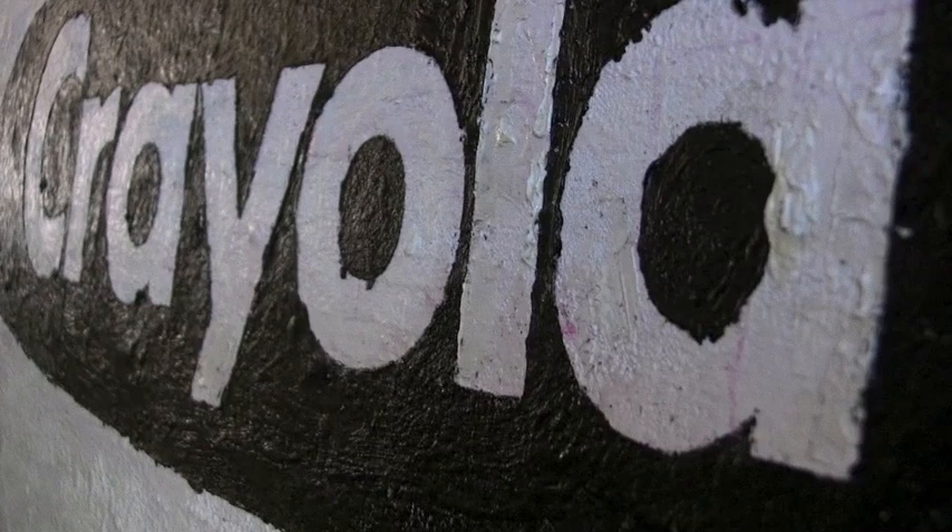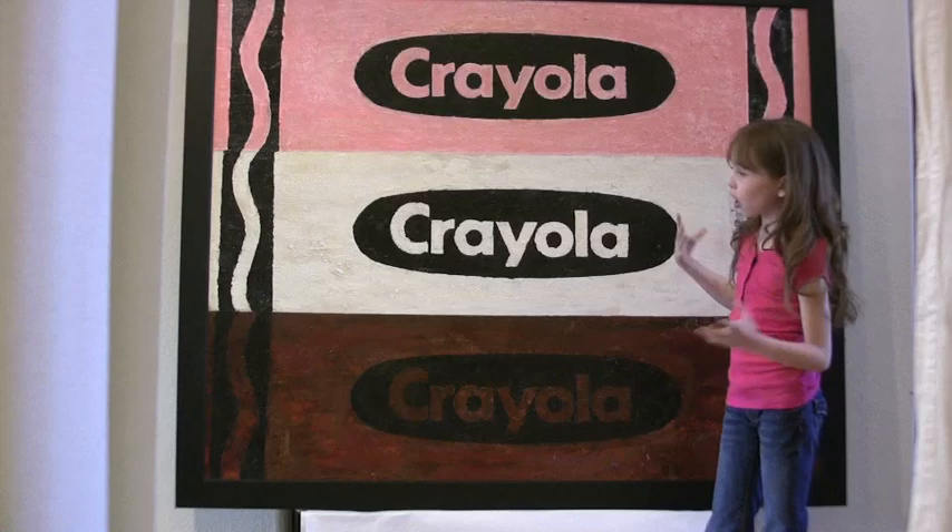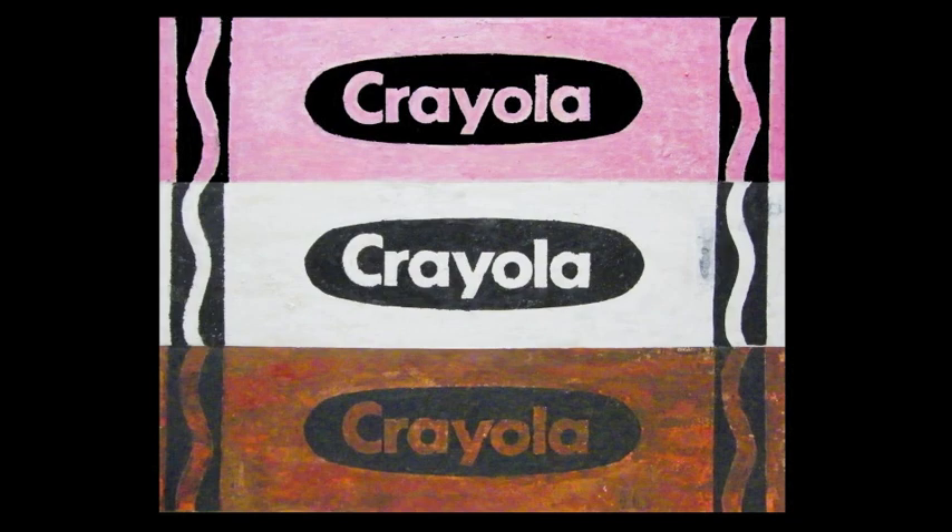So then I painted with that, and I took two whole ideas — Jasper Johns and Andy Warhol — and I put them together, and it made this.